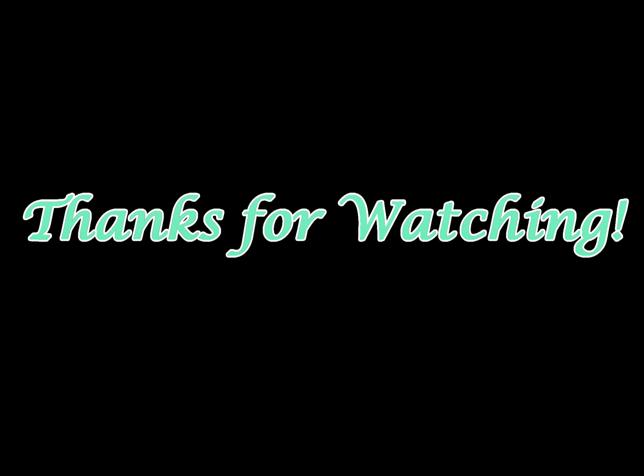Alright guys, thank you for watching. I hope you like this DIY — please subscribe. Bye!